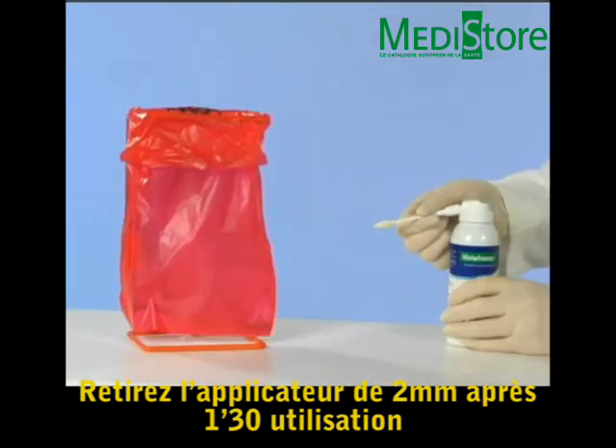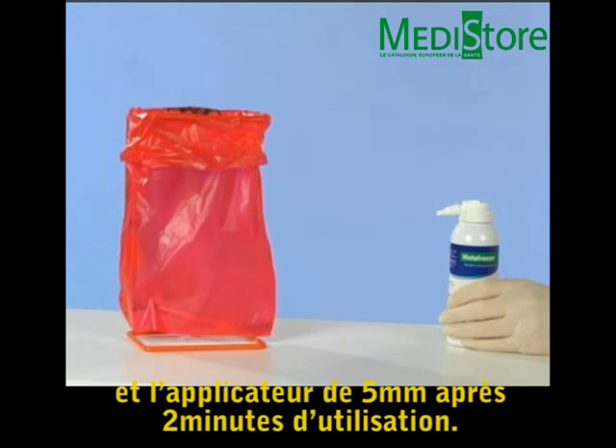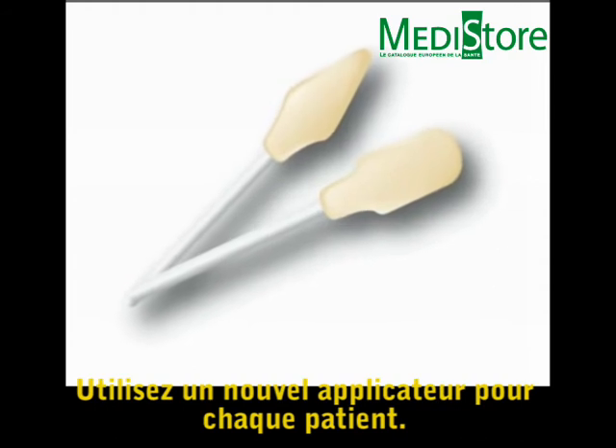Discard the 2 mm applicator after one and a half minutes of use and the 5 mm applicator after two minutes of use. Use a new applicator for each patient.